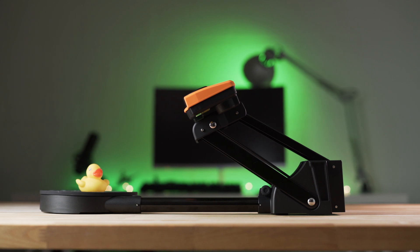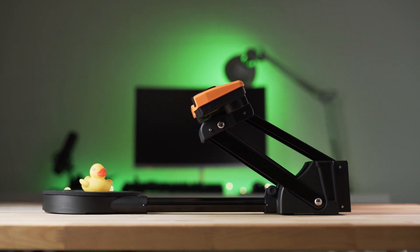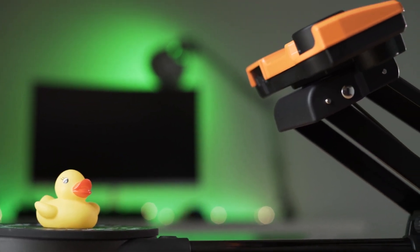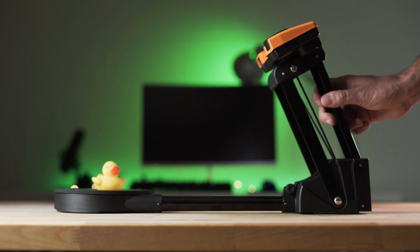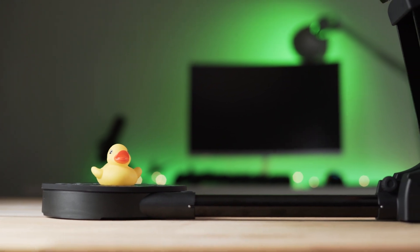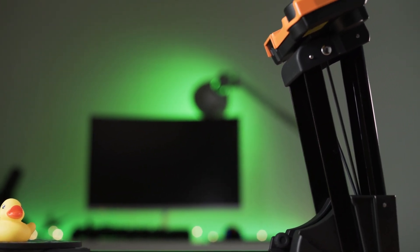Two different scanning modes allow you to adjust the sole based on the size of the object being scanned. In the near mode, objects up to 100mm, or 3.9 inches in diameter and height, can be scanned. When pulled back into the far mode, that size increases to 170mm, or 6.69 inches. On their website, they recommend a minimum size of 25mm.